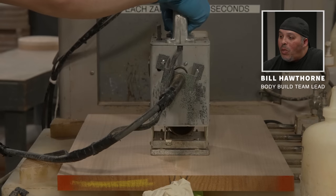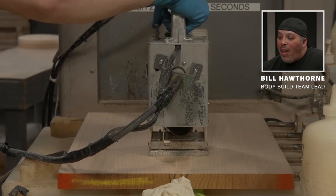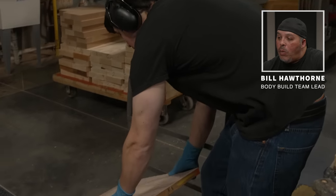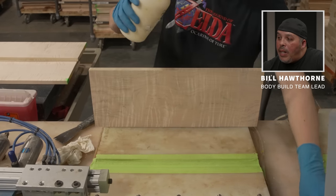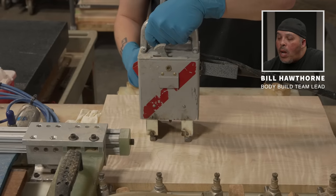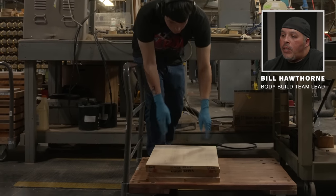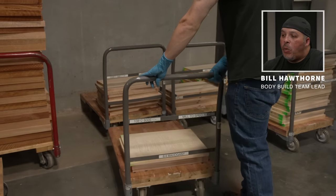I tell people when training to be careful with this — it's like a handheld microwave. From this point he'll put it on a cart and it will sit overnight before milling the next day. Here he does an S2 top — same process. After glue-up, all the core and S2 tops will set on these carts overnight and be milled in the morning.